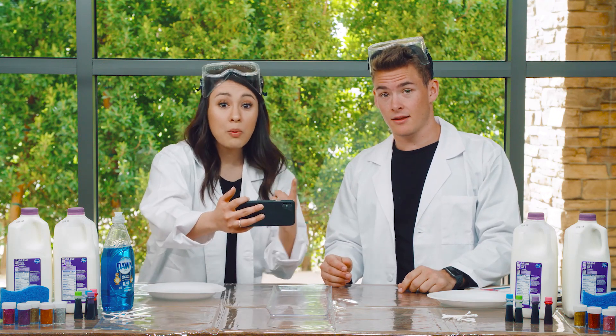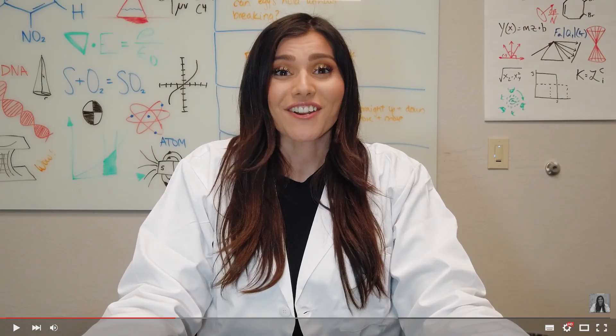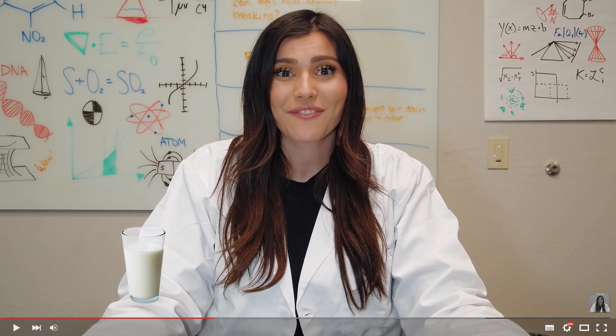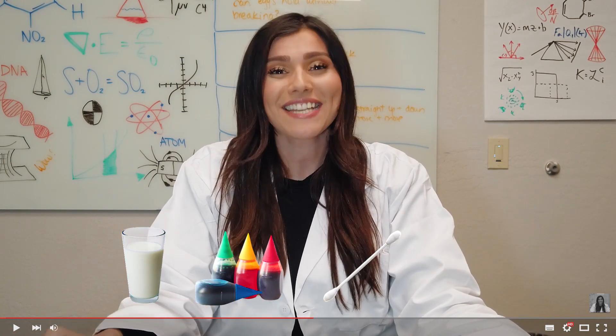All right, guys. On the count of three, I want you guys to press play with me. One, two, three. Hey guys, for today's fun science experiment, we're going to be making milk art. You're probably thinking, why do we have so much milk? But it's not for you guys to drink today. You're actually going to be making some really cool art. First, you're going to be pouring the milk into the containers that you have. Then, adding a few drops of food coloring wherever you want. After that, you're going to take a cotton swab, put a little bit of dish soap on the top, and then place it in the milk. The chemicals in the soap will react with the fat in the milk in a really cool way. Then, the milk will actually move all around. I also gave you a science log where you're going to write down what you think is going to happen, and then write down what actually does happen. Have fun.